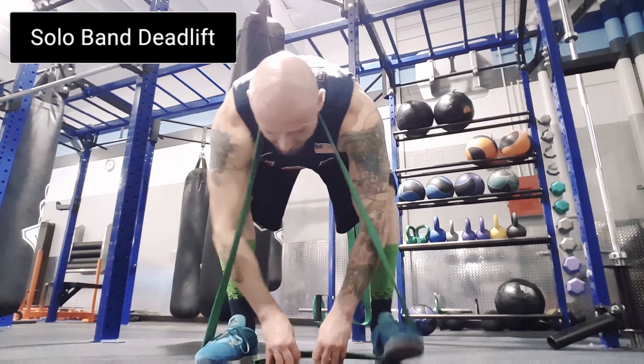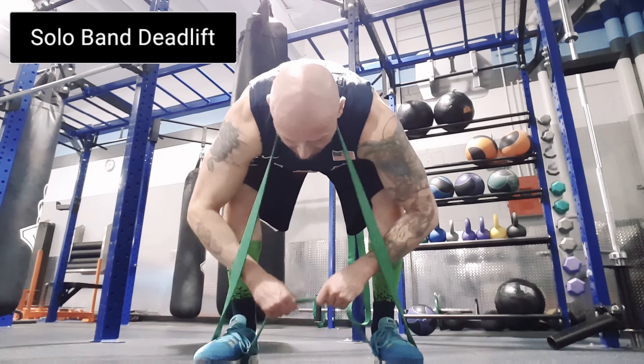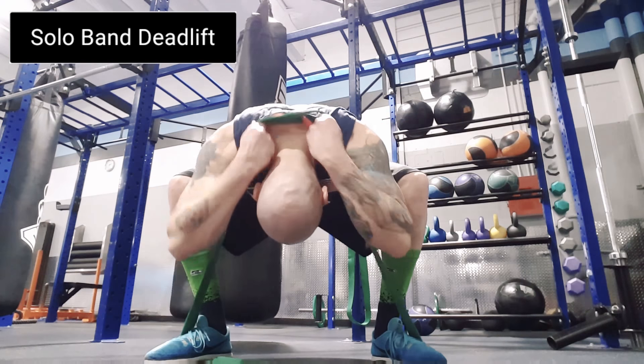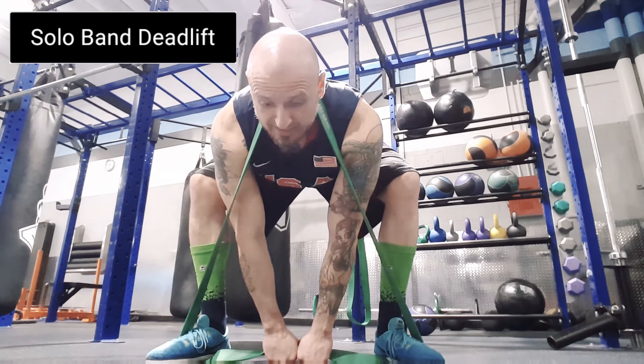Stand up and put your feet in. Here's the part where you gotta be really careful — you gotta make sure there's some slack in the middle. Hold it right there, get into that sumo stance, and reset with it around your neck. Then grab it right here and deadlift.